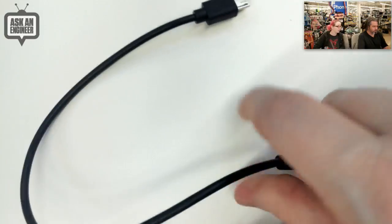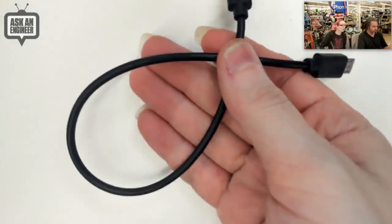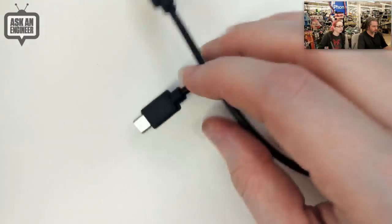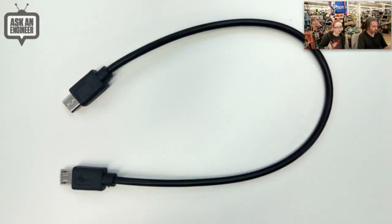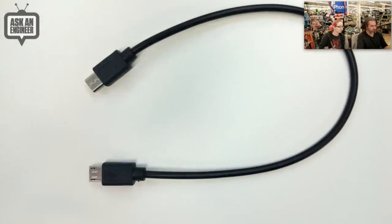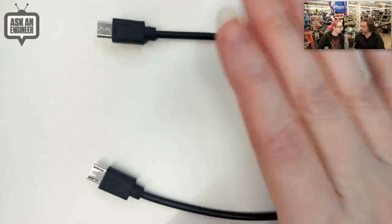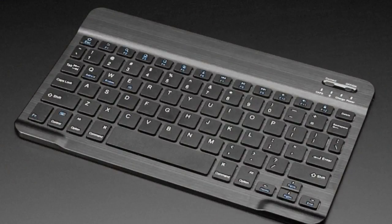If you have a Raspberry Pi Zero or Zero W, the USB port is only a micro USB on-the-go connector. So this cable is a great fit — you can just plug in a keyboard, mouse, disk drive, or whatever you want directly with just one cable. Very handy, very small, and compact. It reduces clutter.